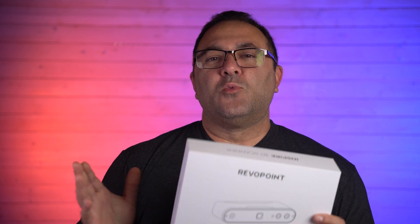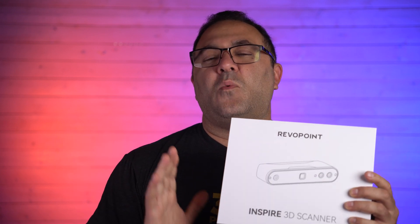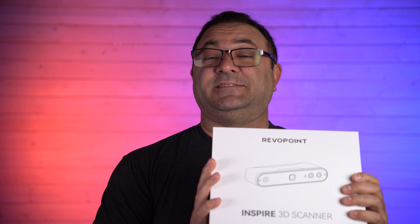Hey everybody, it's Kevin from 3D Printed Props, and in today's video we are going to be taking a look at the brand new Revapoint Inspire 3D scanner. I have always wanted to try one of these, and I'm super excited to unbox this sucker and test it out.